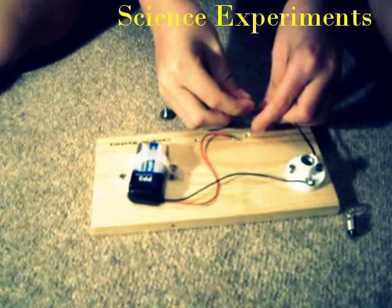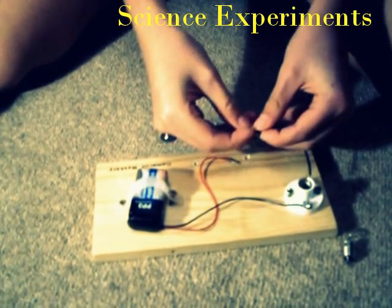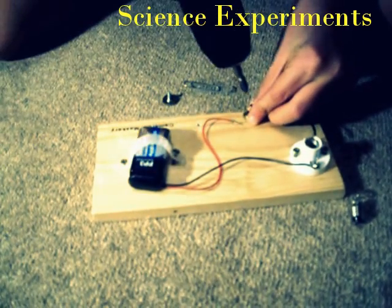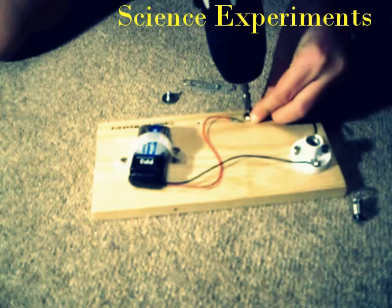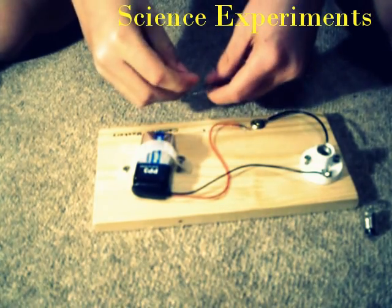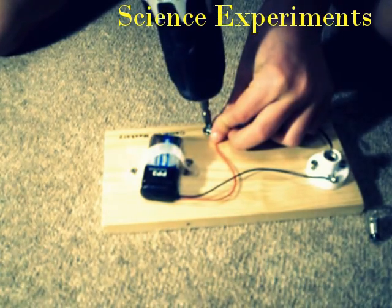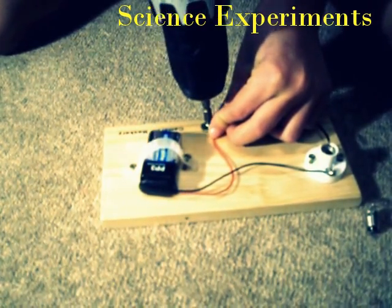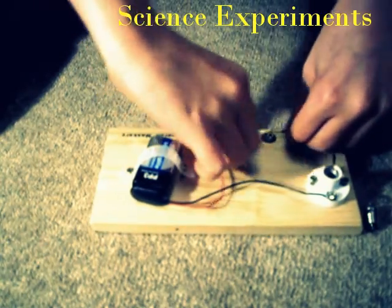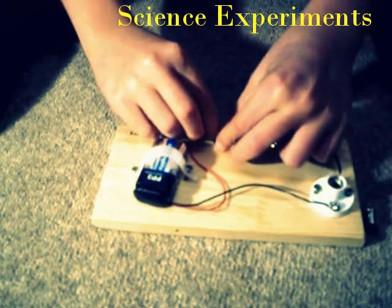This screw then goes round the other part of the other end of the wire that goes into the wood. Then you put the screw through the paper clip and into the wood. Then you connect this piece of wire round here.